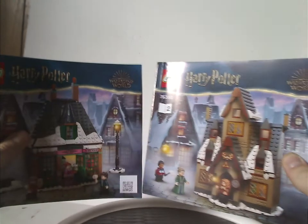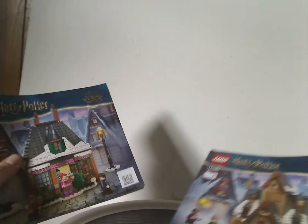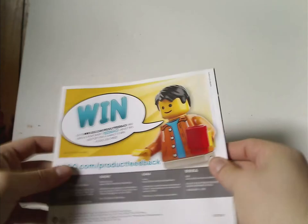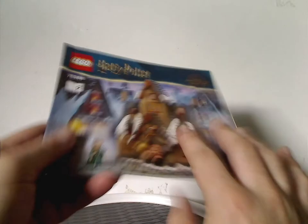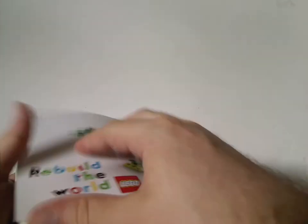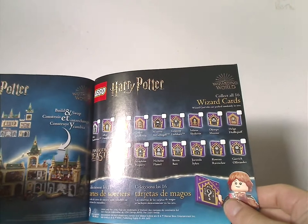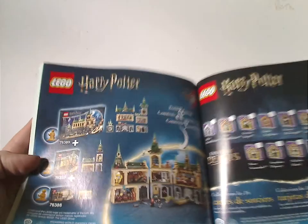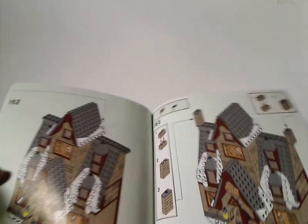Under the booklet, it has two booklets, which probably build one of the houses each to separate the builds or build with a second person. The first booklet has an ad for an online survey, and the second has an ad for the Rebuild the World charity thing, along with the pieces that come with the set, an ad for the collectible wizard cards included in each set, the build-and-swap feature with the current Hogwarts range sets, and the last building steps.